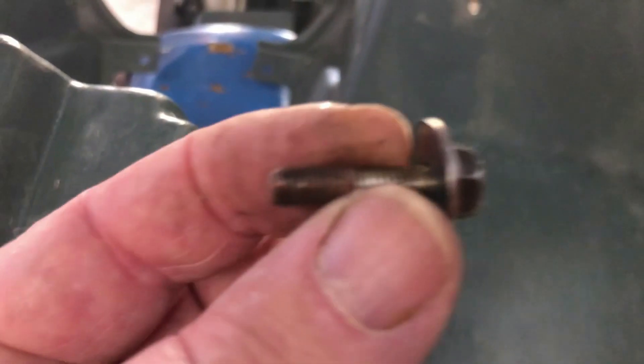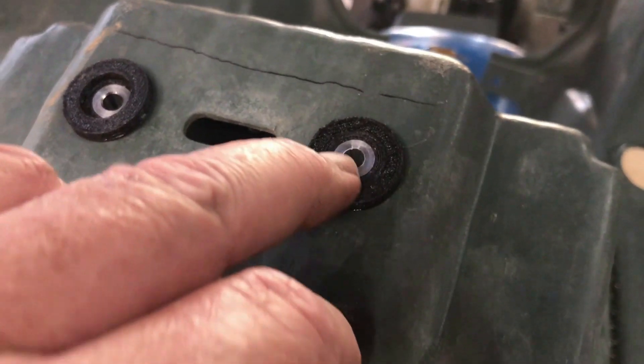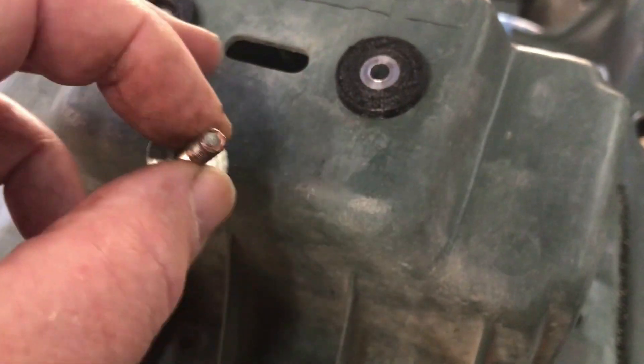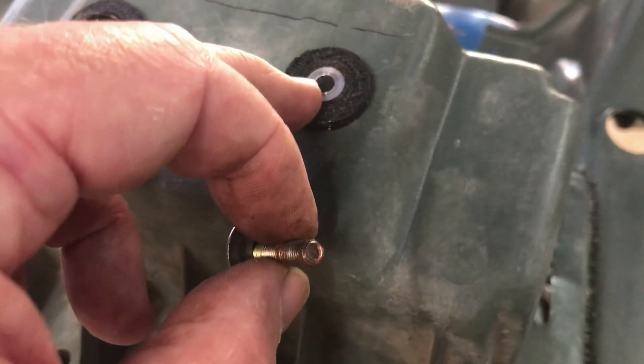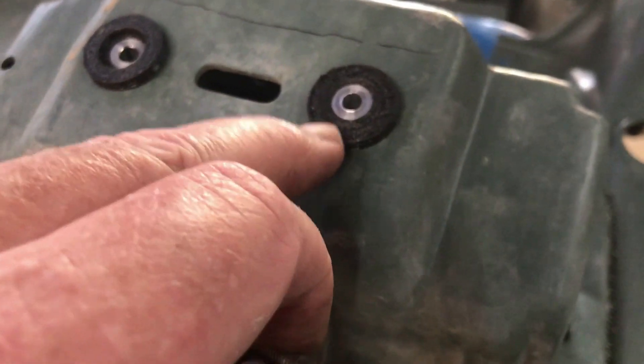It ends up looking flush on this side with the spacer. A screw with a washer on it comes down through the top and tightens up tight against the spacer, acting like a shoulder so that it compresses the rubber a little bit — only about half a millimeter. They call this a cushion in the parts manual.